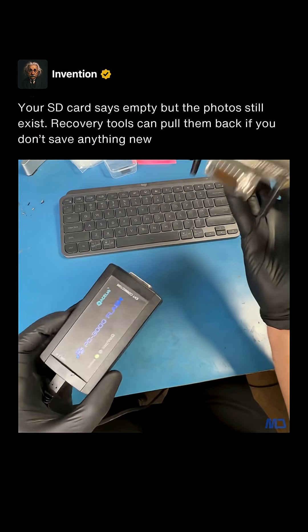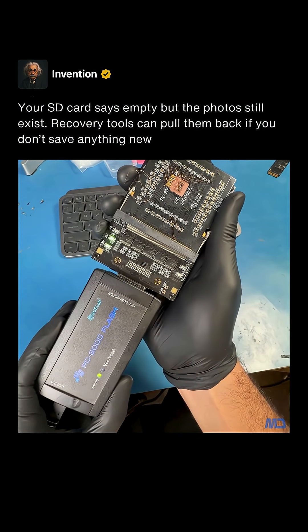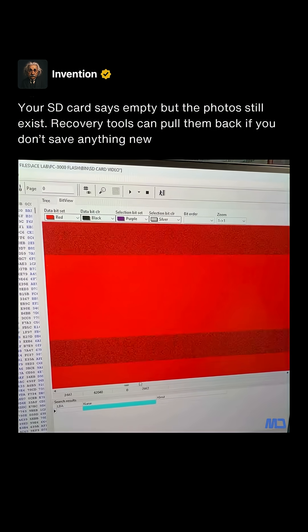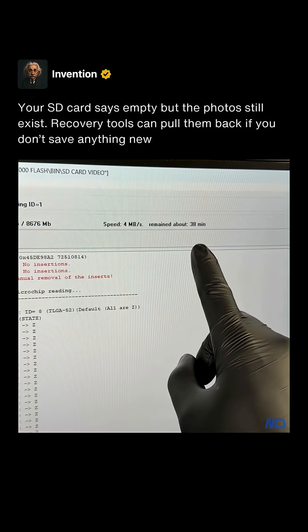Now that all the lines are connected, let's plug it into the PC3000 Flash and see what's up. When we directly read the chip we can visually see how the data looks. So let's dump the raw data and see if we can recover these pictures.